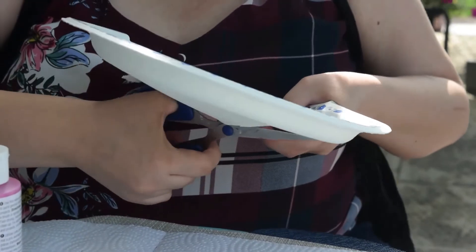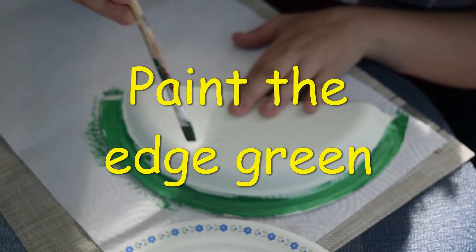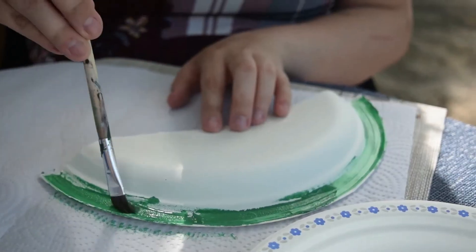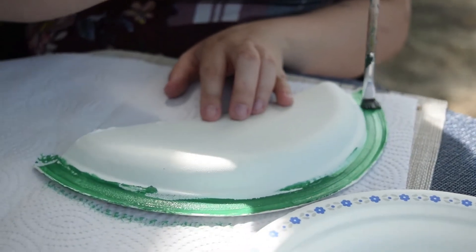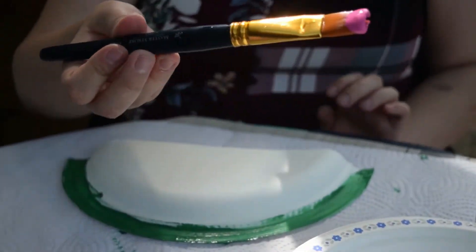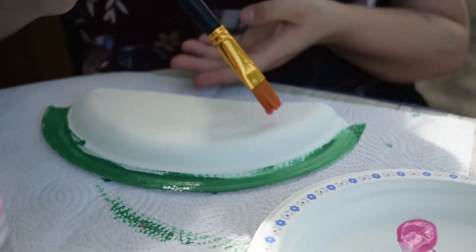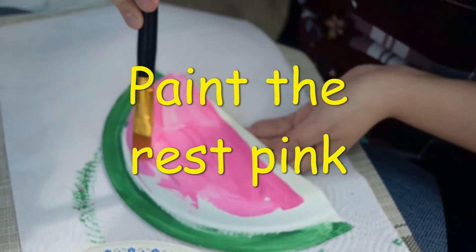Cut the paper plate in half. Paint the edge green. Paint the inside of the paper plate pink.